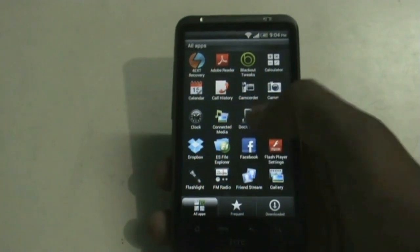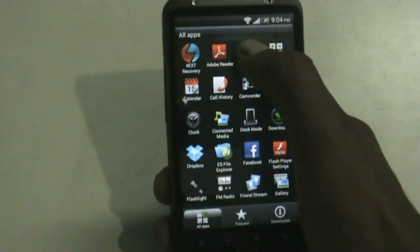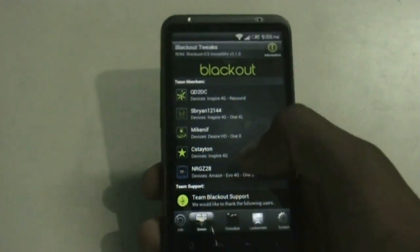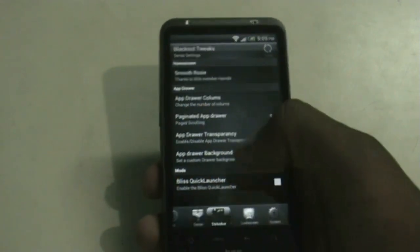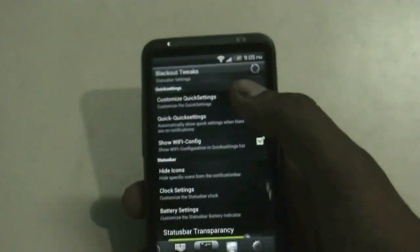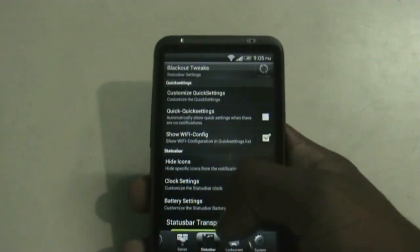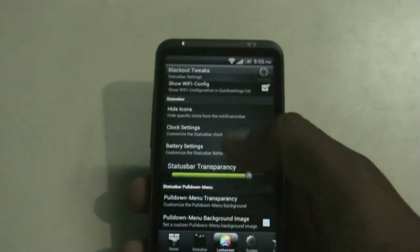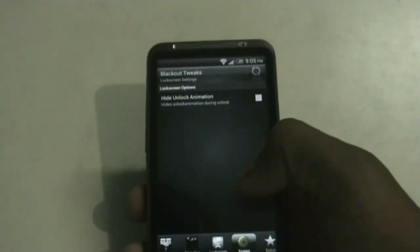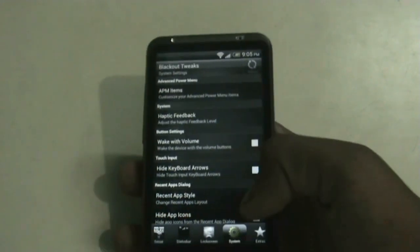All the other apps work perfectly — the Play Store has no issues. You also get the Blackout Tweaks option with different tweaks for your phone, including Sense tweaks. In the status bar you can select the quick settings list, and you have battery options, clock options, and many other tweaks. In the lock screen option you can hide the unlock animation, and there are many other system tweaks available.